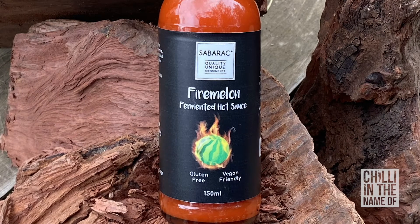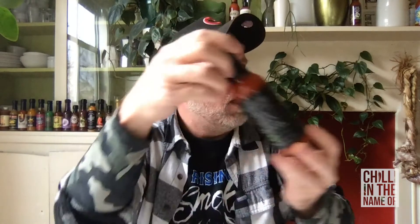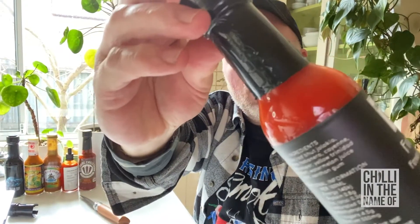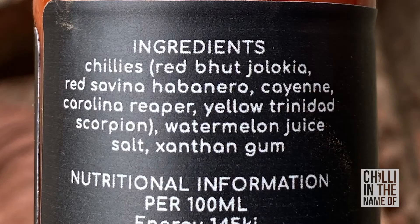The second sauce I'm going to try today is Fire Melon Fermented Hot Sauce. There's Fire Melon right there — it's got a melon and it's on fire. Great artwork, it's got it going all the way around and flying through the back of the label as well. This is a hot version of the watermelon sauce that Geoff made — probably actually the first sauce of his that I tried. It's quite a unique sauce, this one being quite a bit hotter. The consistency is really quite well macerated and smooth, and it has that beautiful glow on it just like the other one does. It's a little bit more orange compared to the red of the buffalo. In terms of ingredients, it has chilies including red bhutlokia, red savina habanero, cayenne, Carolina Reaper and yellow Trinidad Scorpions, watermelon juice, salt, and xanthan gum. Really looking forward to it — let's try it out.